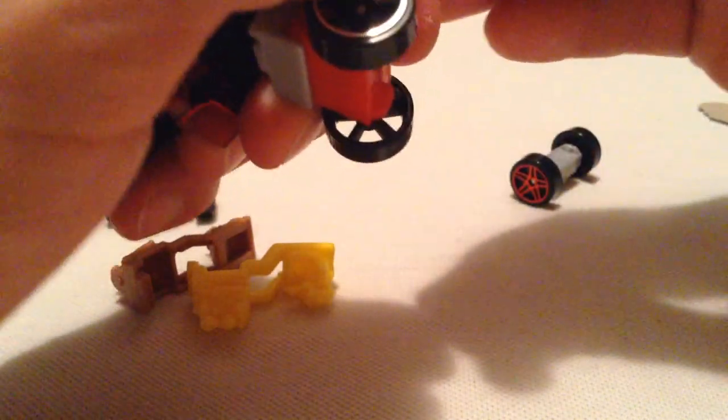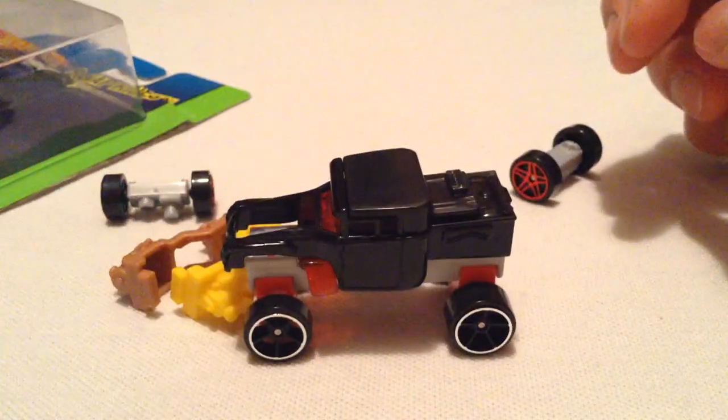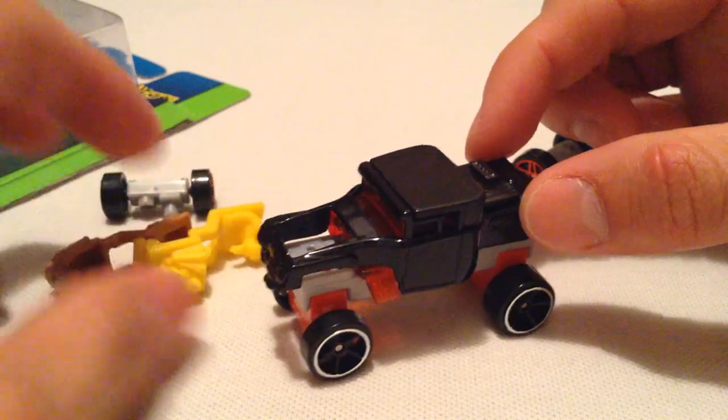I'm just going to make one last one. There you go — now you have a really high Bone Shaker, without any engine or person.